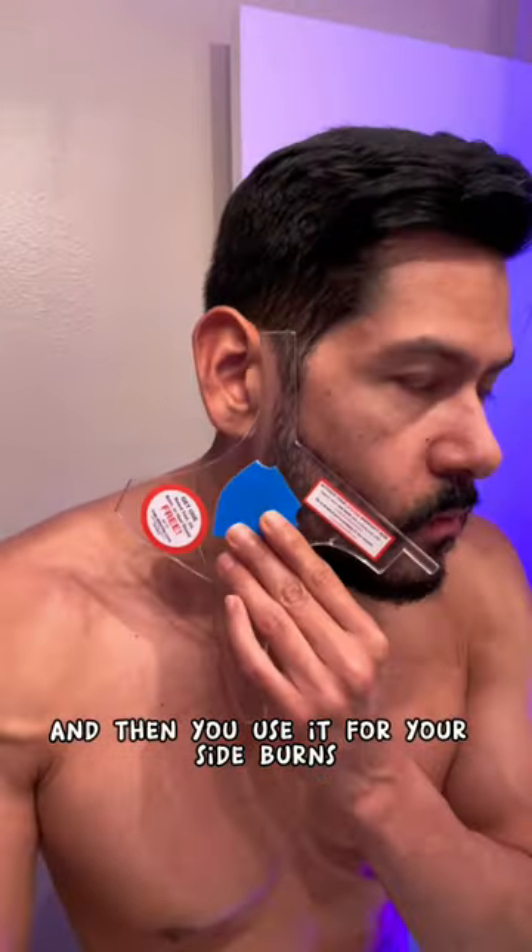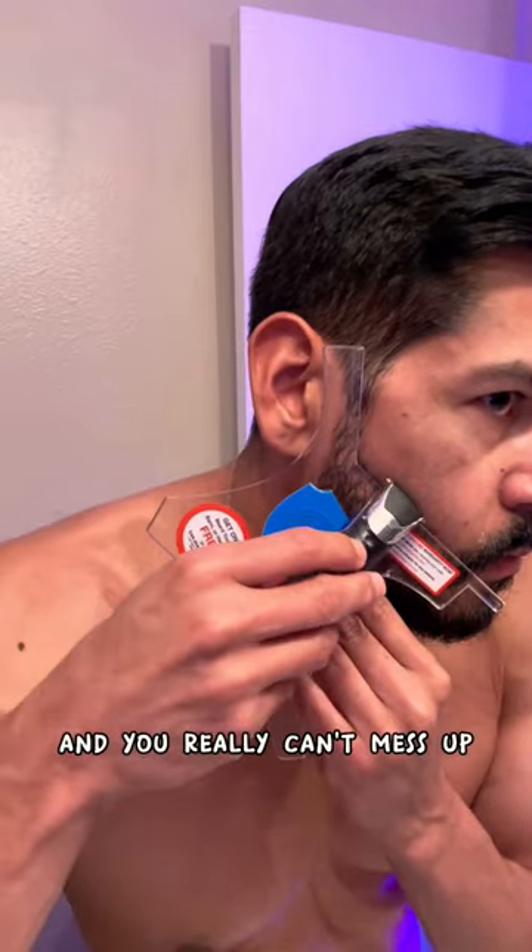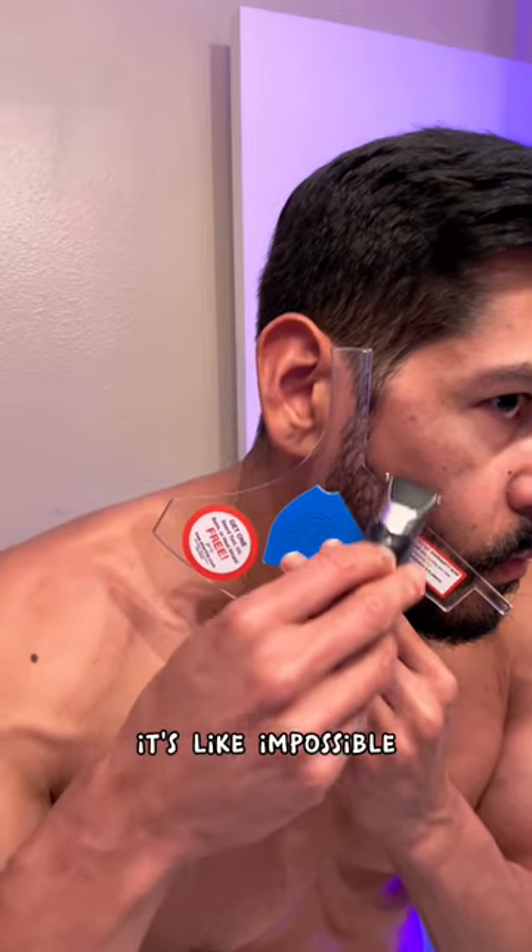As you can see, I'm holding it with one hand — it's really easy to hold, light as hell. Then you use it for your sideburns and right there, see, it gives you a nice clean line. You really can't mess up — it's like impossible. I mean, you have to be a dummy, and I don't think you guys are dummies.